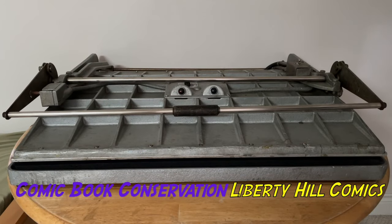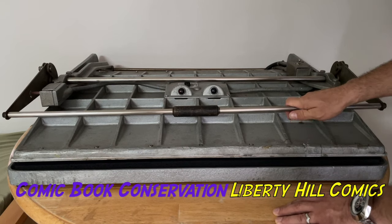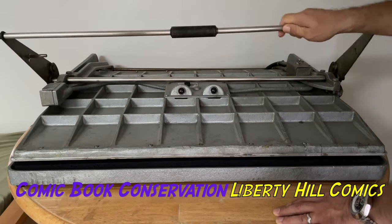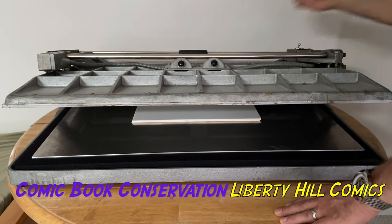What's up, y'all, it's Dr. Paul. I'm working on Noah's copy of Startling Comics number 48, and we're in the end game now. This is my masterpiece — the 350 seal press. It is a beast, as you can see.